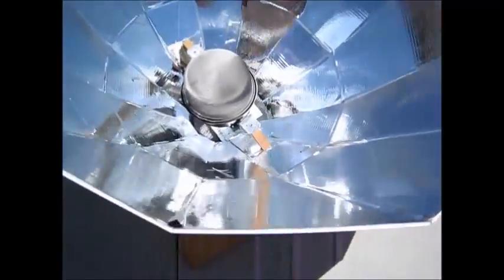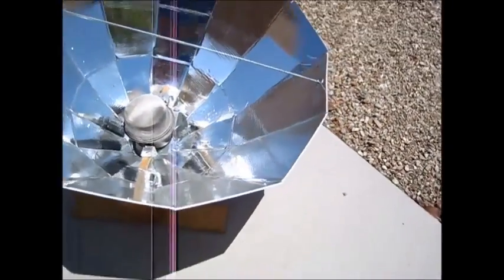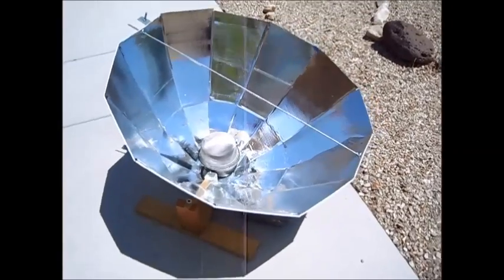The pot remains stationary but I can move the cooker at different angles to match the sun. That's done by moving it on the rock, which sets the angle — I can move it forward or backward to keep it pointed at the sun.